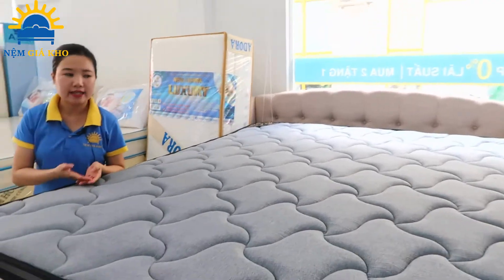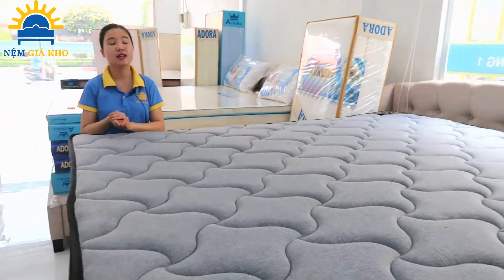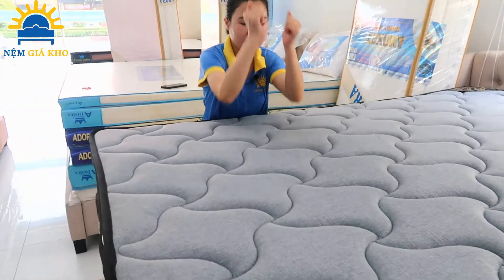Những cuộn lò so này được làm từ thép Carbon Malaysia cao cấp 2.2 ly, có độ đàn hồi rất tuyệt vời. Mình sẽ thử cho mọi người thấy — rất đàn hồi, rất tốt.